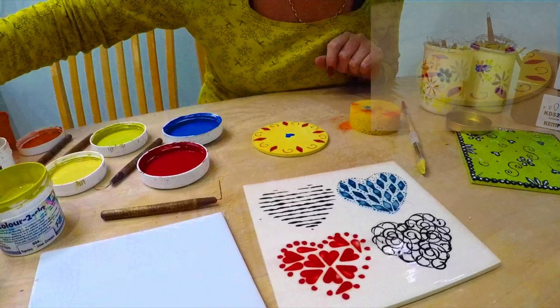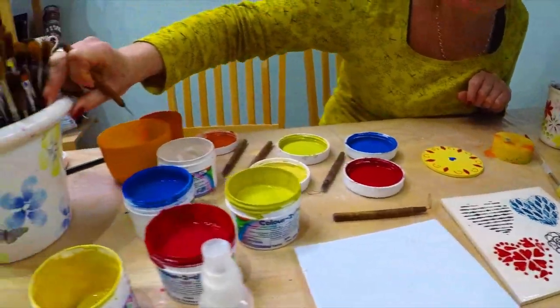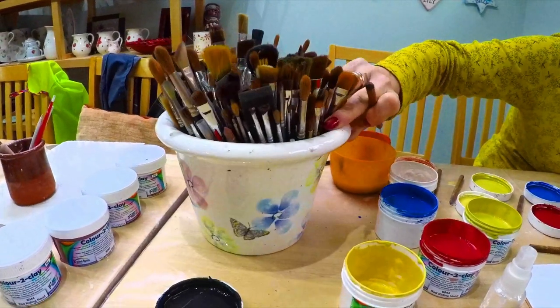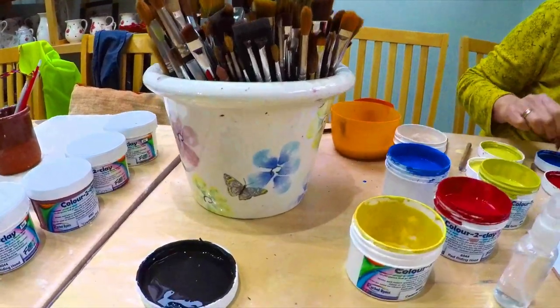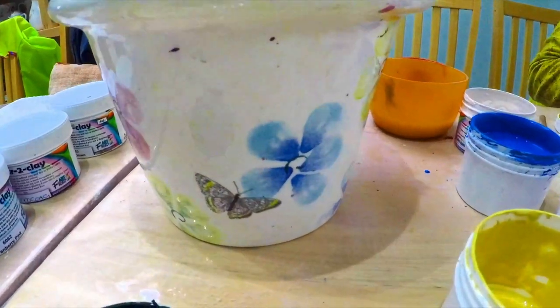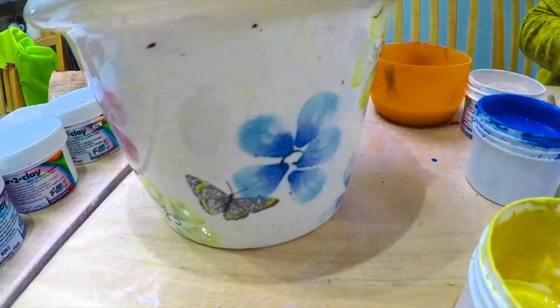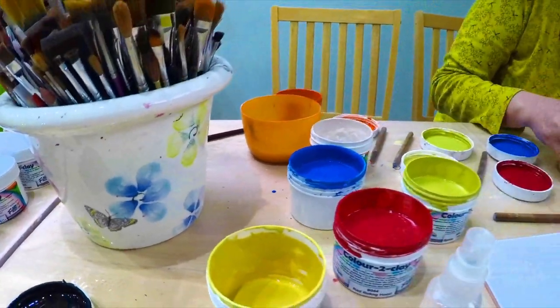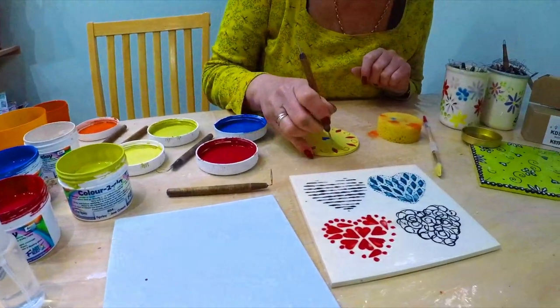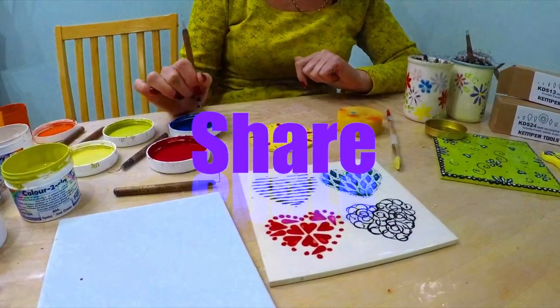So you can see this is a nice easy way to use some tools. And also it doesn't have to be the whole thing, it doesn't have to be a Kemper. If you look at my paintbrush pot, I've used a little spiral in the middle of the flowers there. If you'd like to have a go with these, you can have a look at the supply list at the end of the video. Please like and subscribe and hopefully tune in again.